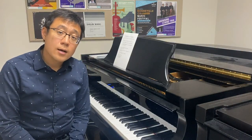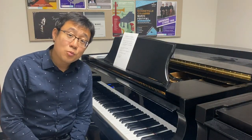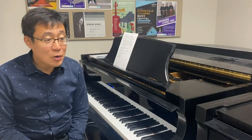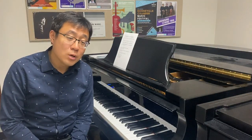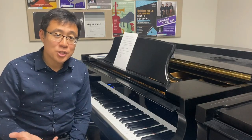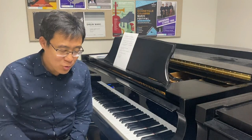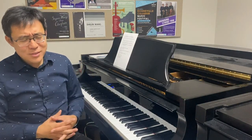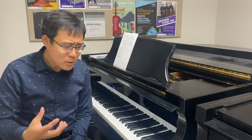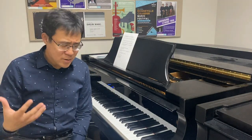Hello everyone, this is Dr. Shijun Wang. In today's video I am going to talk about how to find out, or how to see, if your piano teacher is the best fit for you. And of course this is a little bit uncomfortable, a little sensitive for me to talk about, since I am a piano teacher myself.